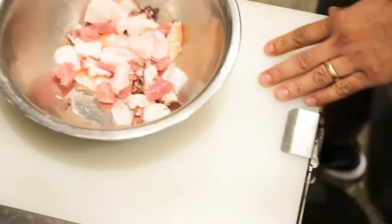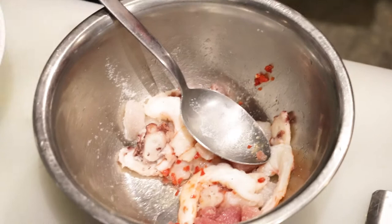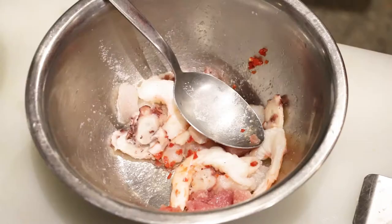We're gonna go with the salt — very generous with the salt. We use kosher salt. And then we're going with the aji, red habanero. Actually, it's a cousin of the aji limo. And then we're gonna use a rocoto paste.